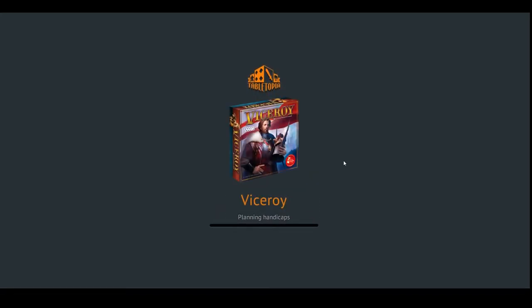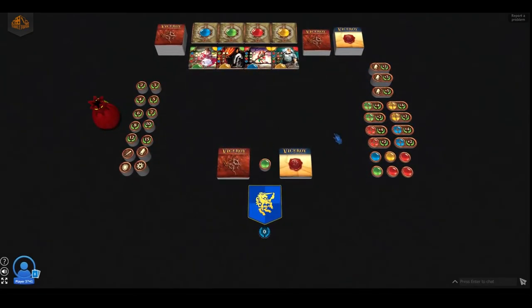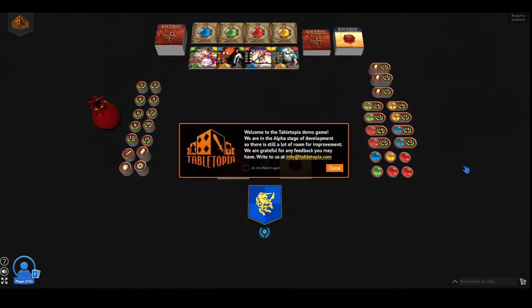So I do not have a physical copy on me, but we will be looking at this digital version, which I've been told looks exactly the same. So far it does — it does look like the real version. Beautiful artwork. Okay, let's take a look.